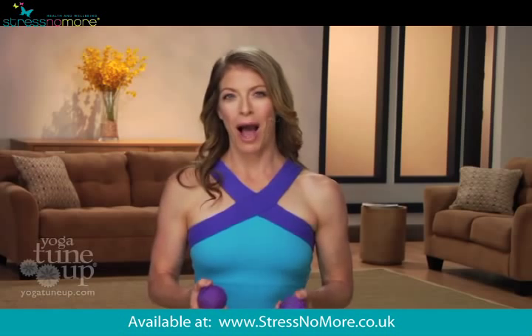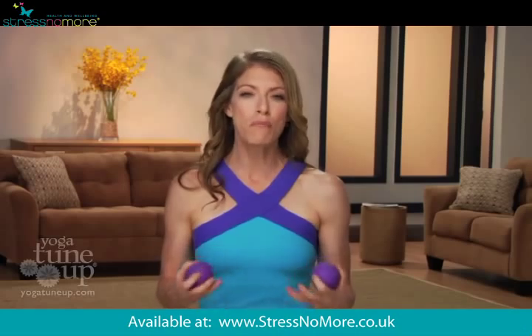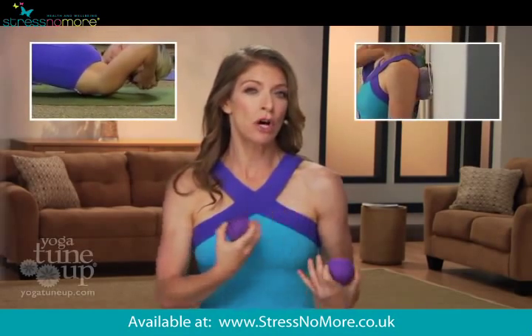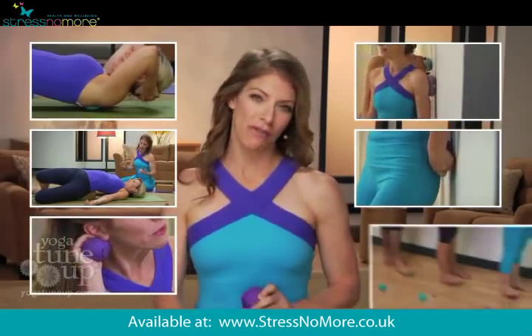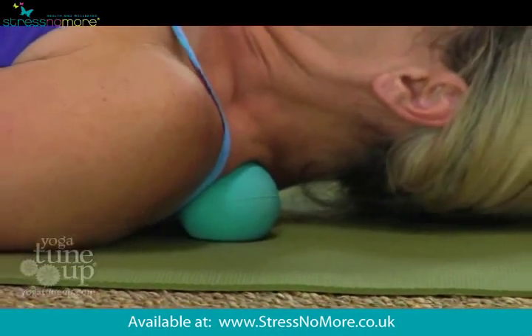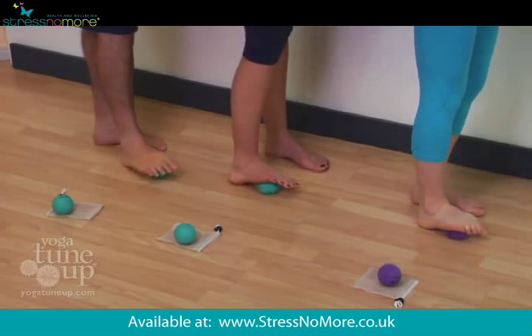Throughout the program, I'm going to take you through six different key body areas that tend to hold the most tension: your upper back, shoulders, rotator cuffs, lower back, hips and knees, neck and jaw, and your calves and feet. You'll learn specific techniques designed to ferret out your body's blind spots, helping to relieve tension, pain, and stiff muscles.